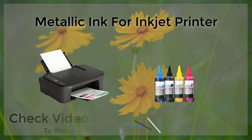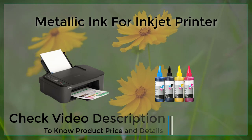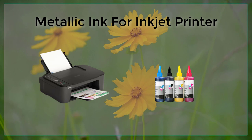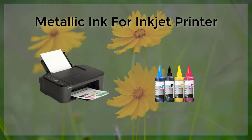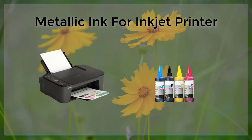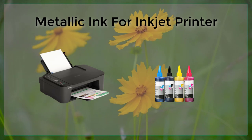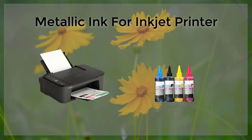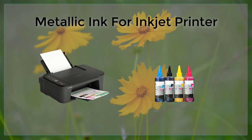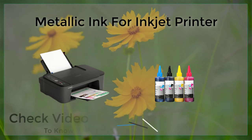Another advantage of using metallic ink for inkjet printers is that it is relatively easy to use and is compatible with a wide range of printers. Many inkjet printers are now equipped with special cartridges or print heads specifically designed to handle metallic ink, making it easy for users to switch between regular ink and metallic ink as needed. Additionally, many manufacturers of metallic ink offer detailed instructions and tips for using their products, which can help users achieve the best possible results.